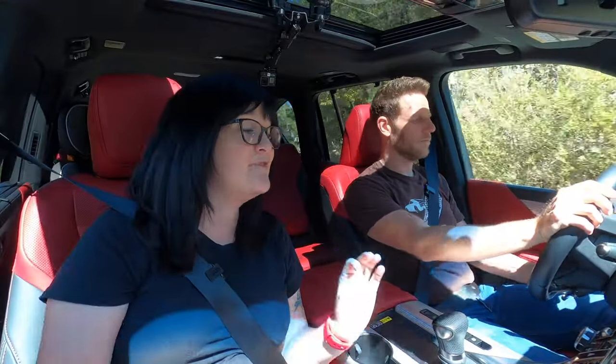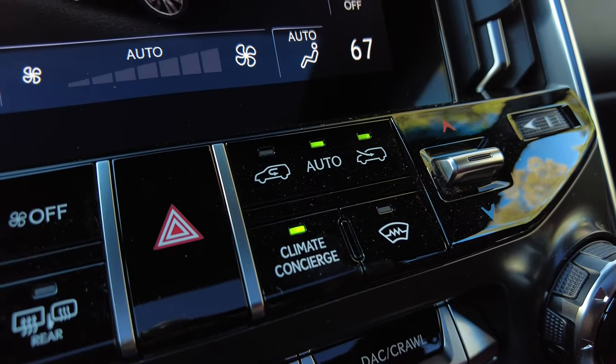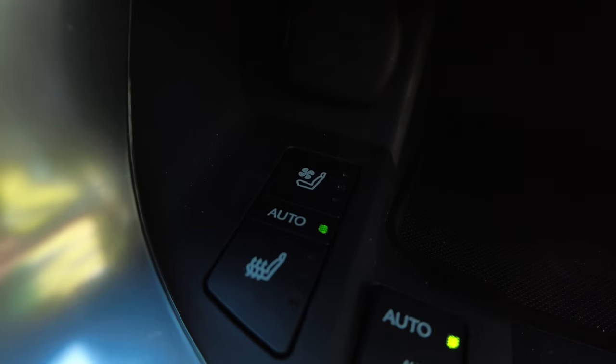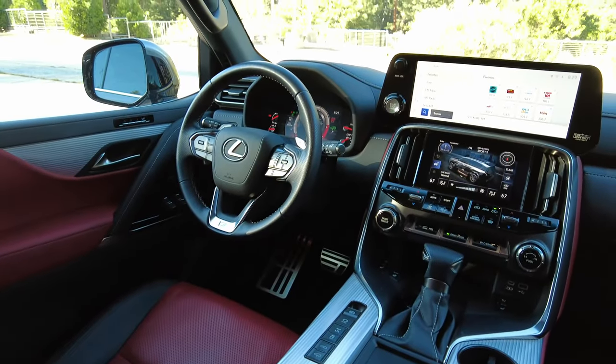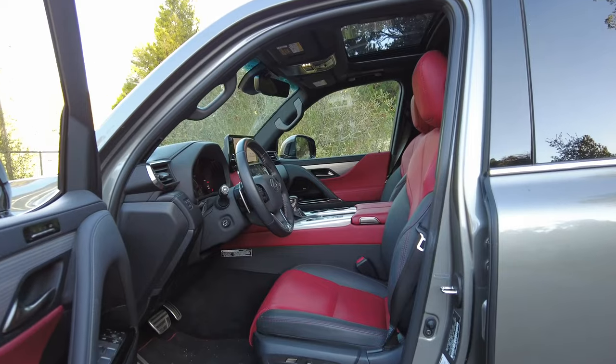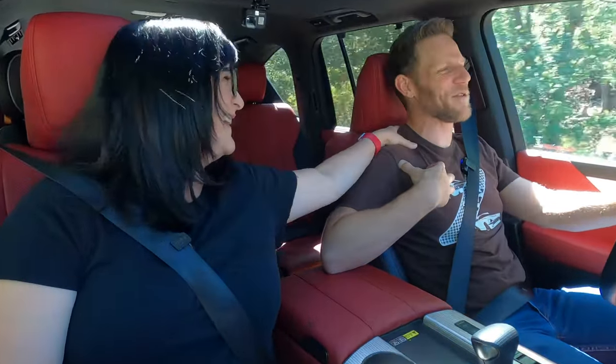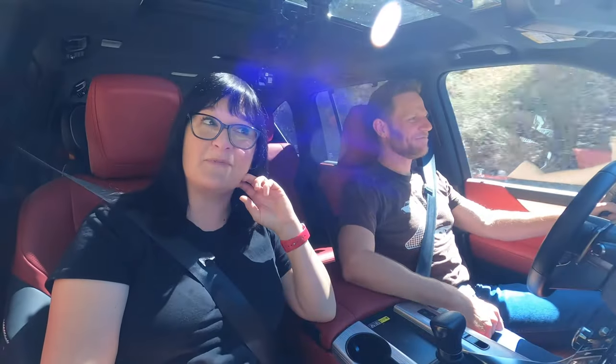Another feature I really enjoyed was the climate concierge — a series of sensors and systems that all work together to keep you the appropriate temperature. It does that through climate control, seat heater, seat cooler, and the steering wheel heater. I love that especially here in the mountains, because it's chilly in the morning and then gets really hot — I don't ever have to touch any buttons. It just keeps me nice and comfortable. What I'm hearing is that the Lexus LX is meeting your personal comfort needs more than I am. Clearly, you need to be heating my seat more often.